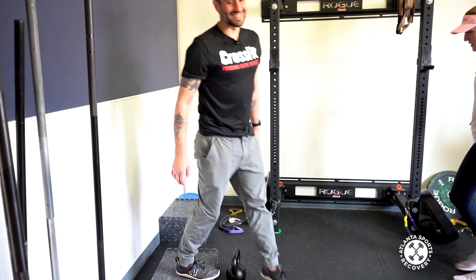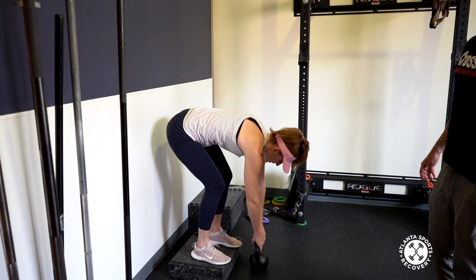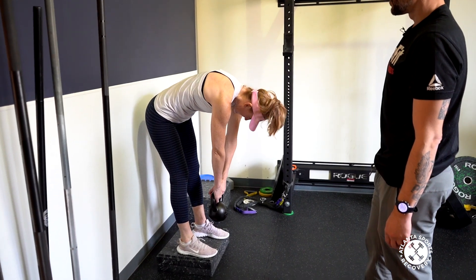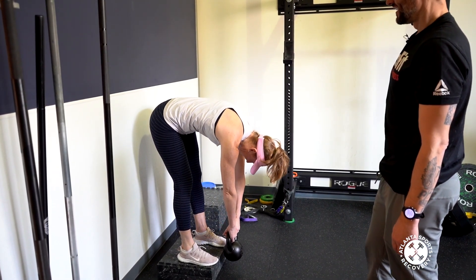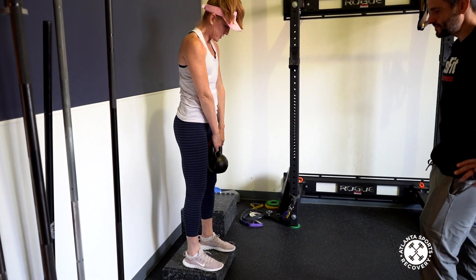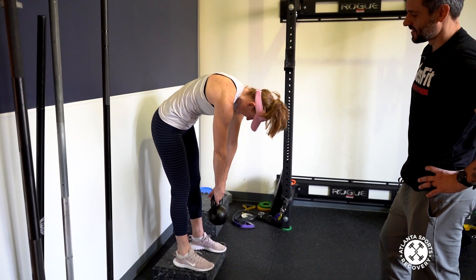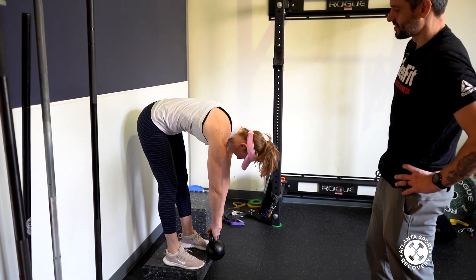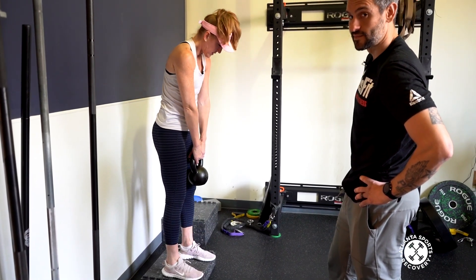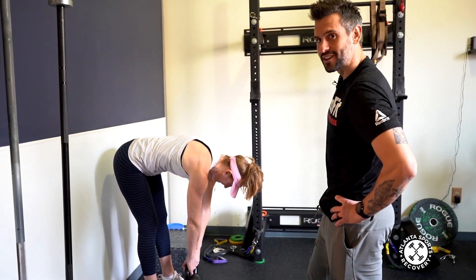Kristen also has tight hamstrings, so this should be super fun. 'I have tight everything.' You know why that is? Because you're so athletic, Kristen — that means you can be super fast and super strong. We're gonna do four more of these. If you guys are doing this at home, this is a great way to get ready to start doing hinge-based and flexion-based movements in your spine. Thanks for joining us — stop back next time.